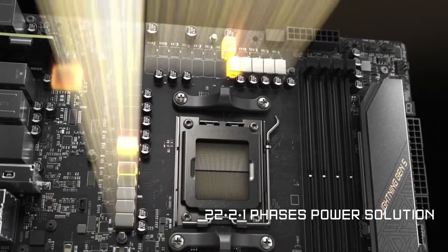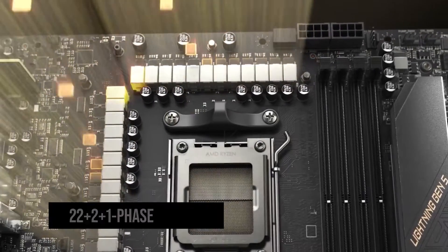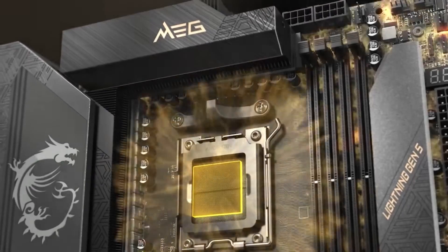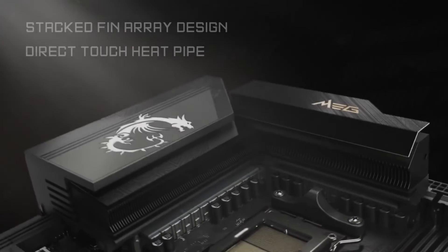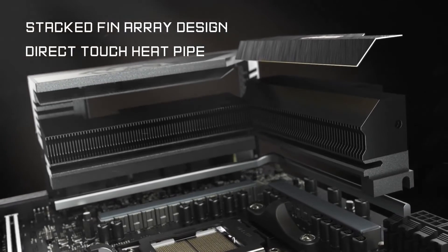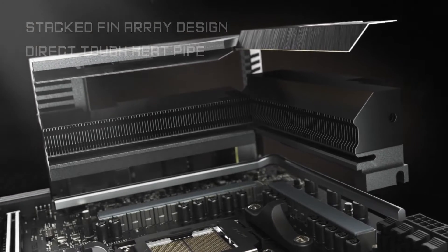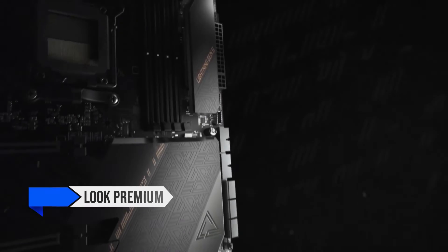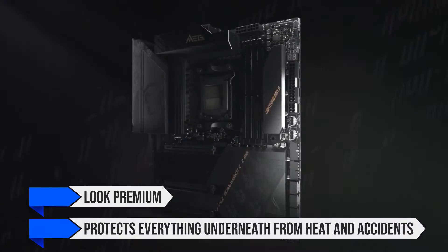Starting with the VRMs, the MEG X670E ACE has a 22+2+1 phase configuration that can handle anything you pair it with without breaking a sweat. The VRMs are completely covered with large heat sinks that simply do not allow them to heat up — this coverage goes all the way around the backside of the motherboard as well. There is no area of the motherboard that isn't covered with a heat sink, which not only makes it look premium but protects everything underneath from heat and accidents.